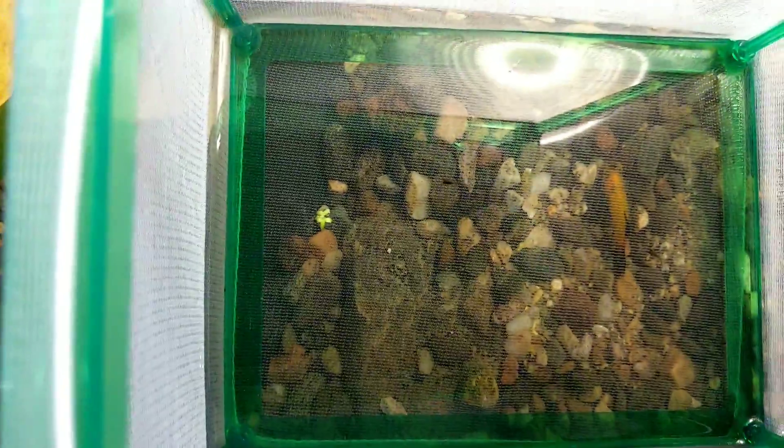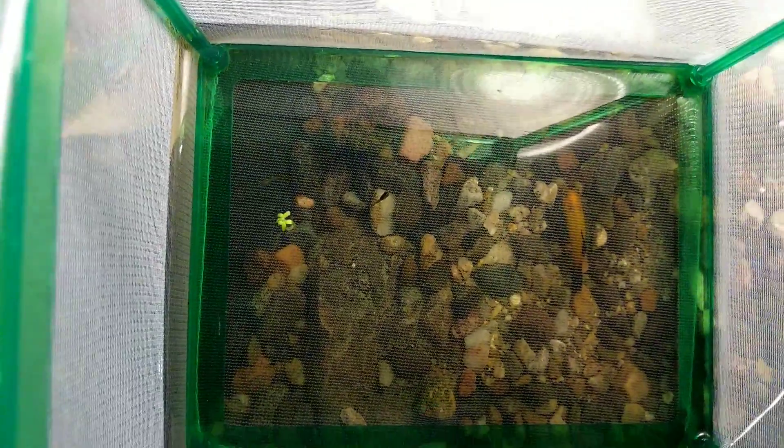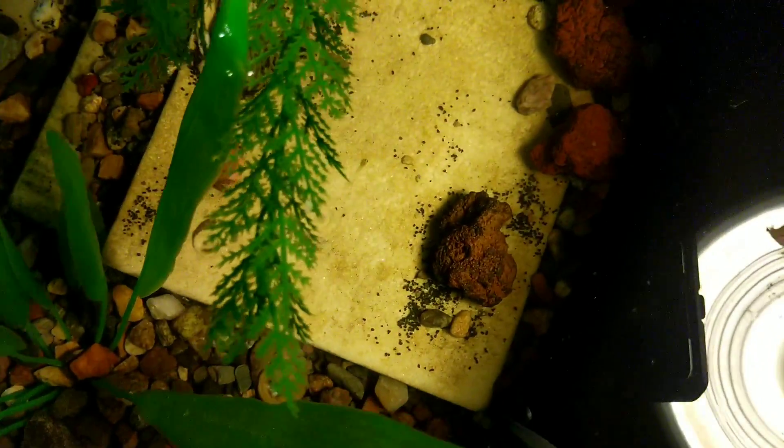I do have some baby fish in here. This is the little hatchery - and oh, got another little baby fish at the very bottom down there.